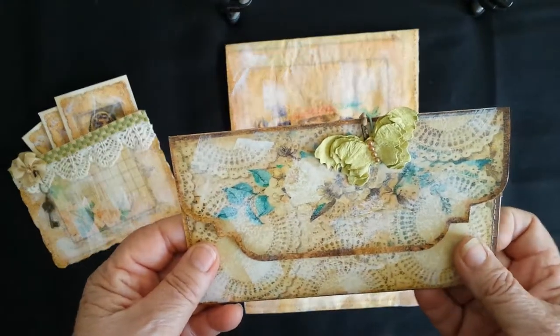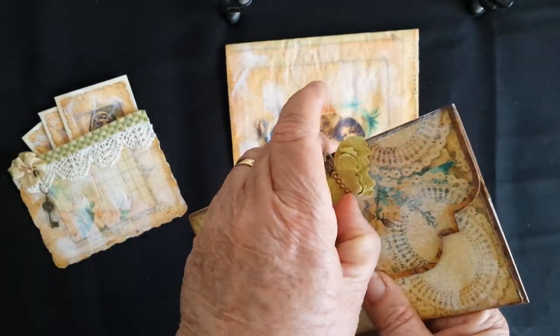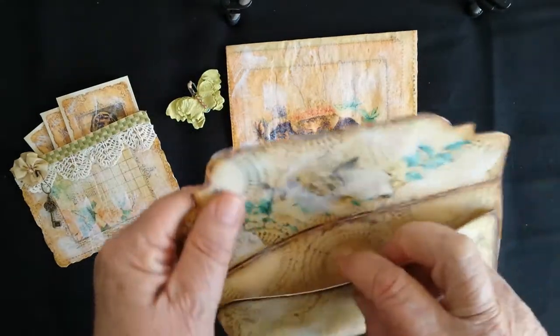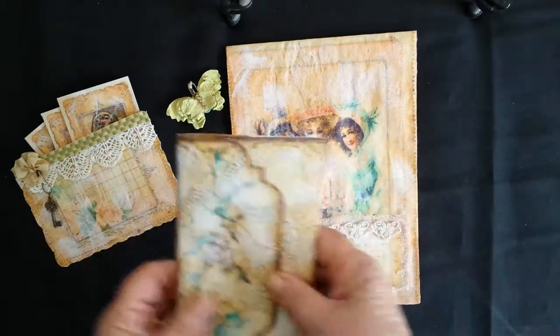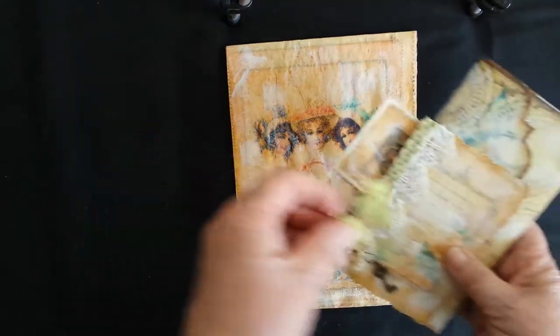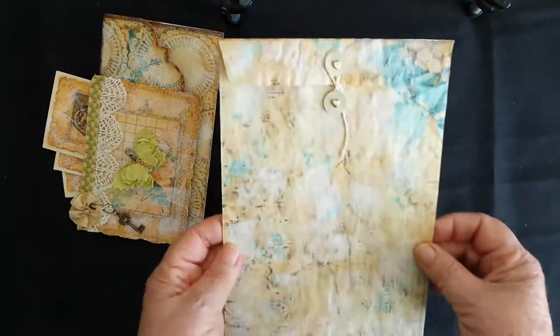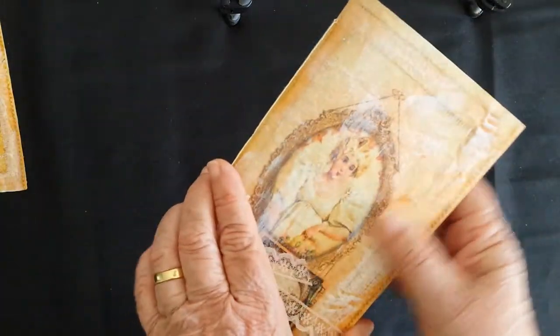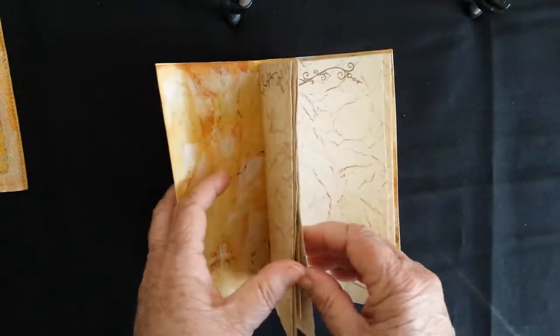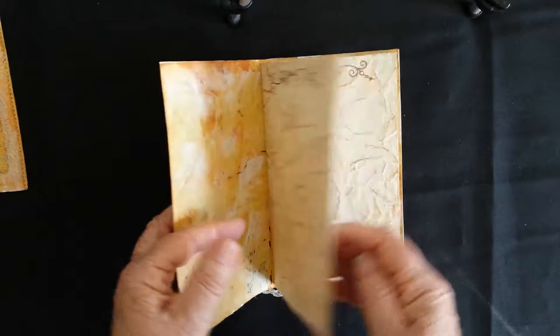There's another larger envelope here with a little butterfly clip, and you can put things in there as well. There's a couple of little tags that go in there, and once again it has a closure on the back and they all fit nice and snug in there. These are great for gifts. And that's got a journal as well with tea-dyed papers - a variety of different papers in there.